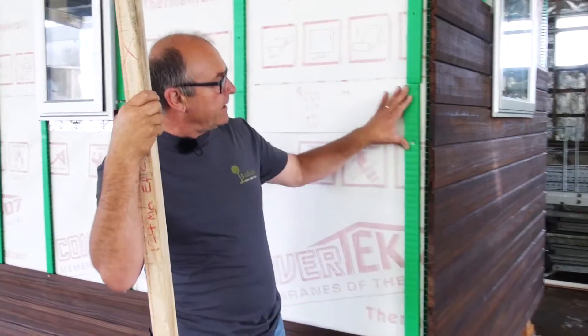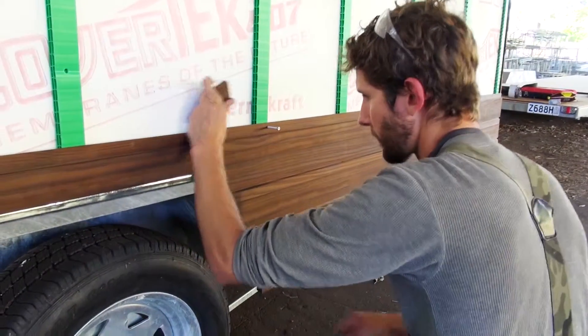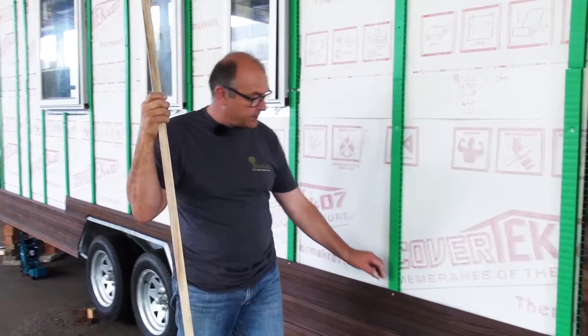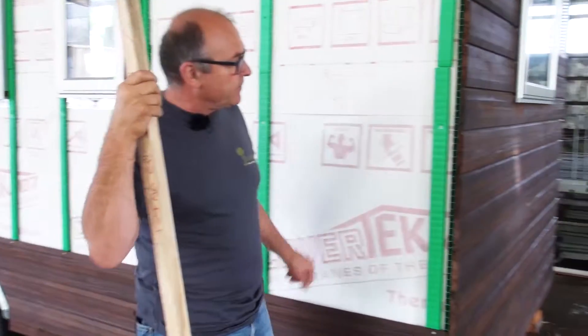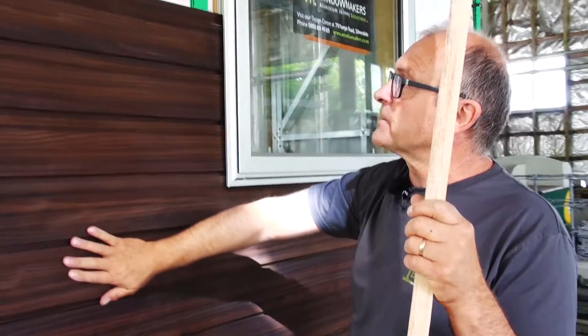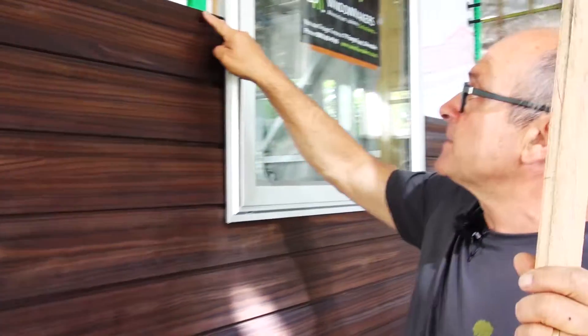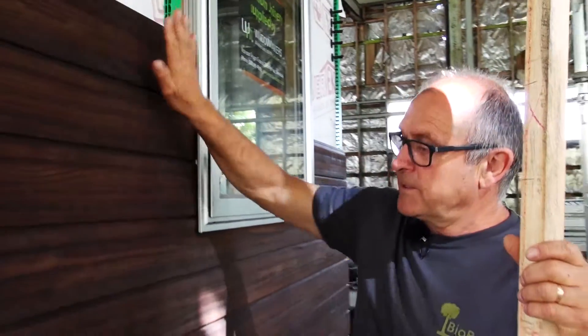With this kind of weatherboard, not only are we using a cavity system, but it's a concealed fixing system as well. You can see how the guys have screwed the weatherboards here, as per the manufacturer's recommendations — this type of weatherboard actually fits together a lot like flooring. On the back of the house you can see the concealed fixing system where they lap over each other, lock together, and the fixing is hidden in there.